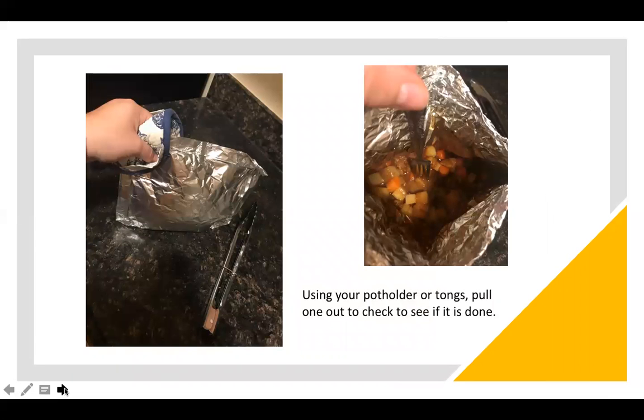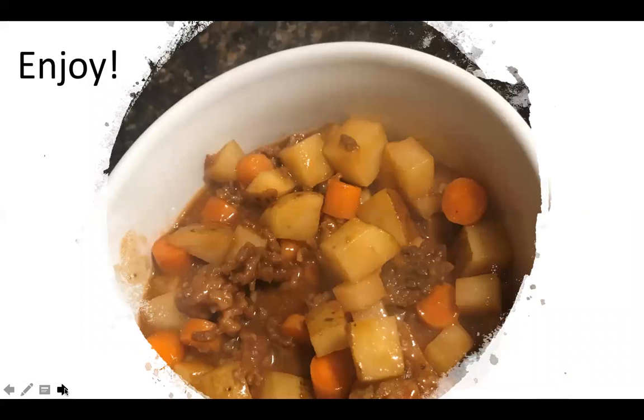At the end of cooking, pull it out and open the top. Grab a fork, poke your potatoes, poke your meat, and make sure everything is cooked thoroughly. If it is cooked to your liking, then you can grab a plate or a bowl and enjoy.